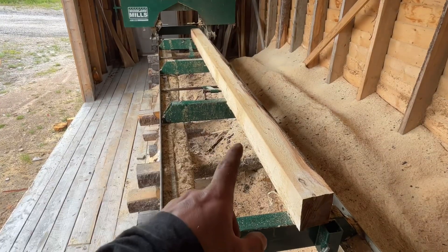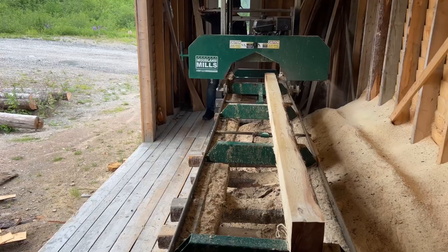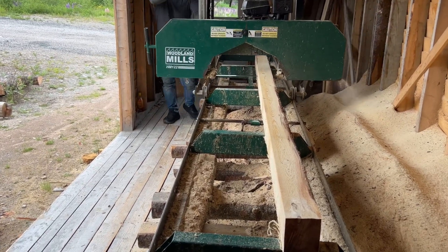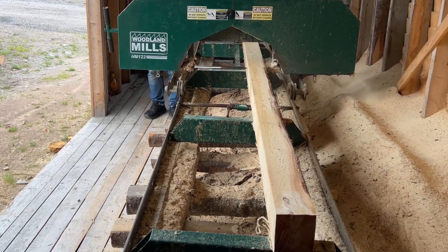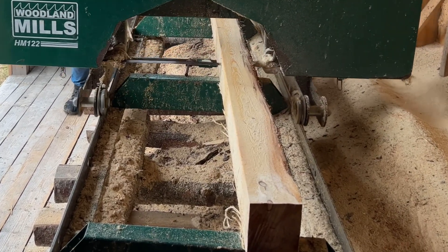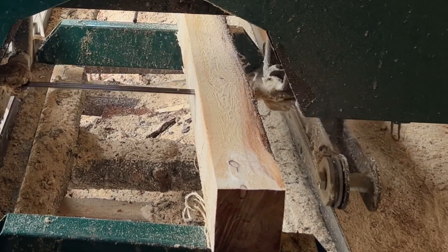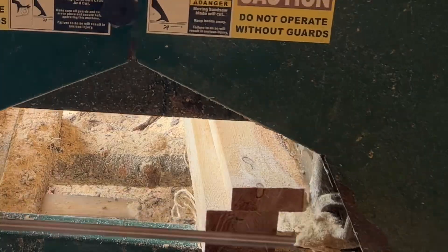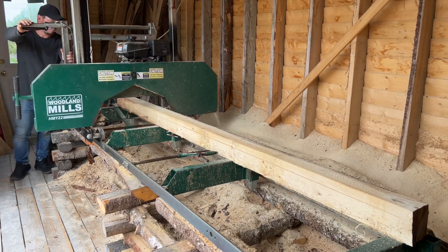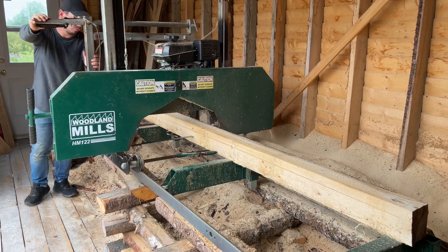So you can see now we have our cant here. We're going to divide this up into three sections. It's going to be an inch and a half thick by four inches wide.